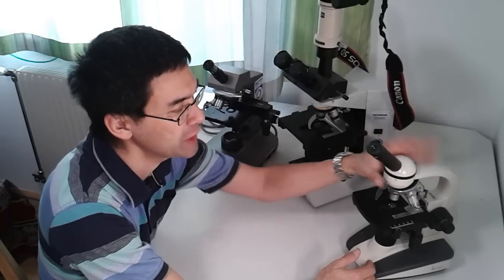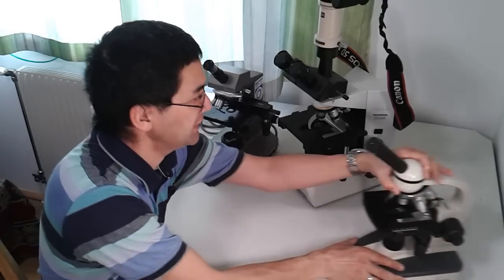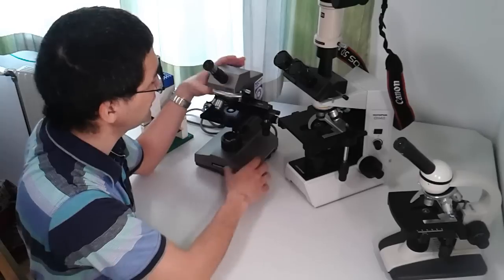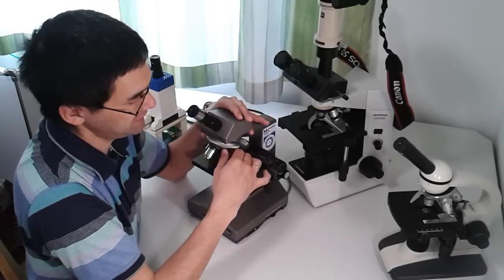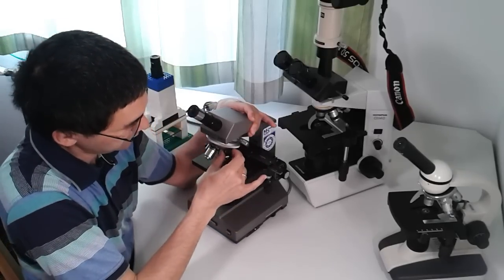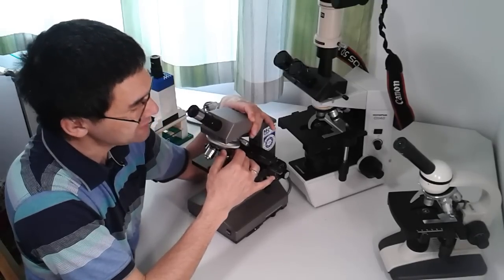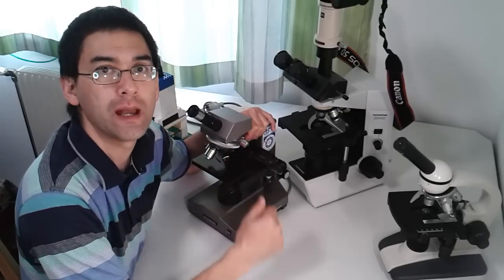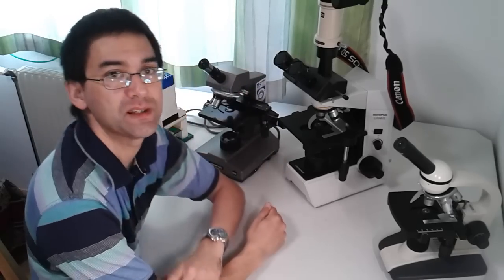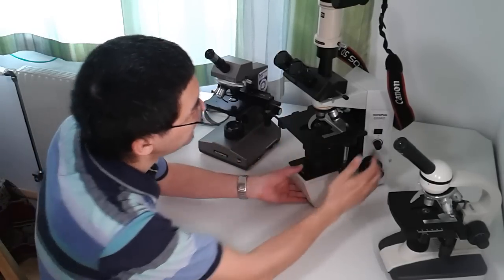All three have similar magnifications: 4x, 10x, 40x, and this educational microscope even has a 100x oil immersion objective. On the large CH40 I removed the oil immersion objective since I don't need it, and on the CH-A there's still space for an extra objective — just remove the cap and attach a new one. Importantly, all objectives are interchangeable because they all use the standardized 160mm DIN system with standardized threading.